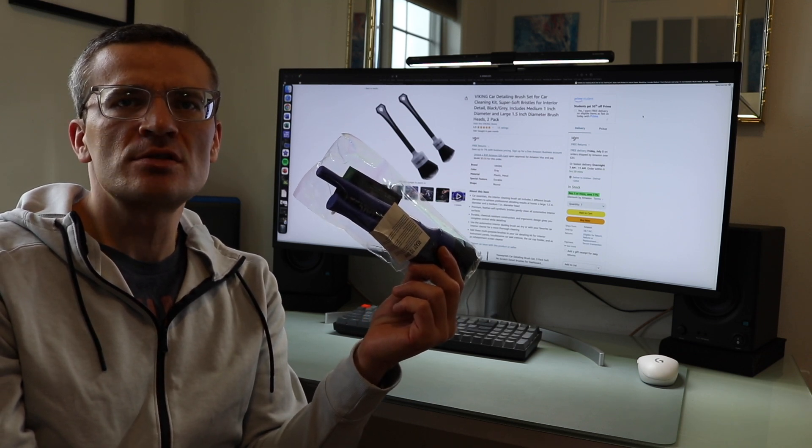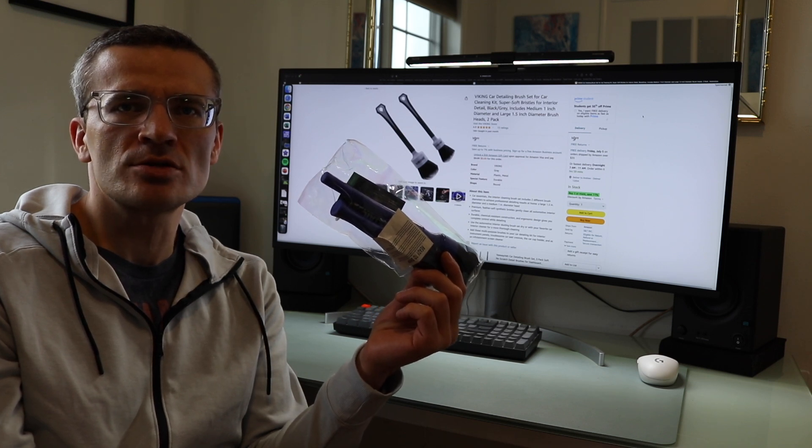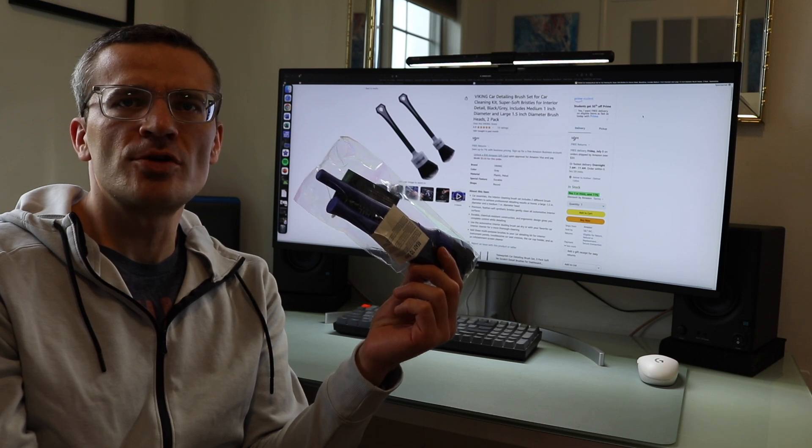This is a set of detailing brushes that you can currently get on Amazon for about $10. I recently received this from the company to review.